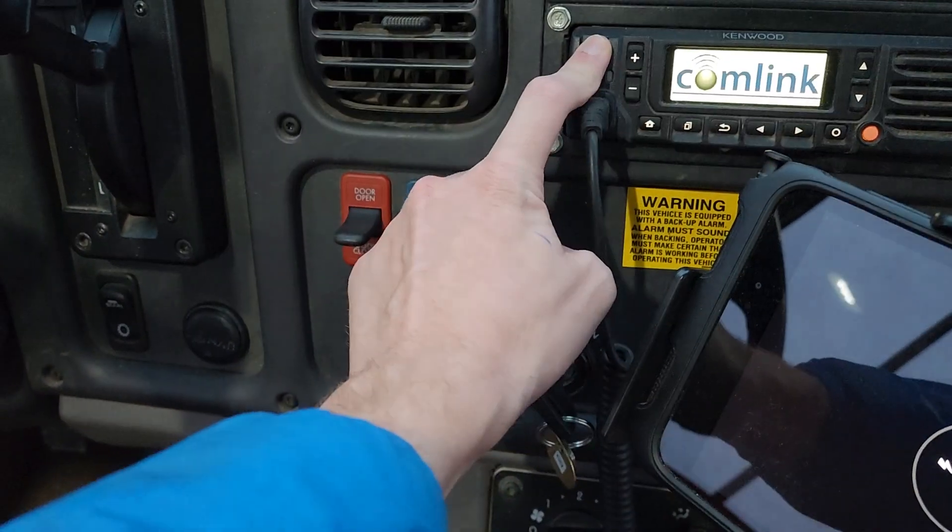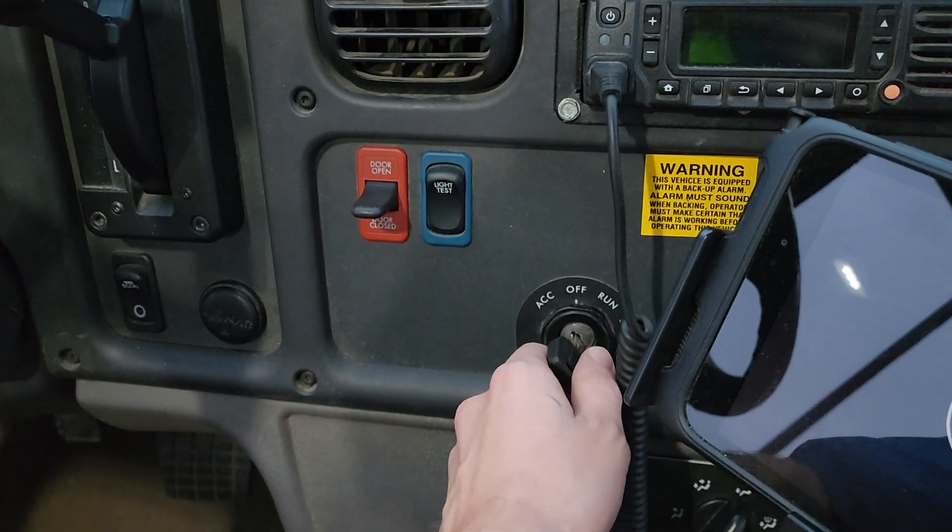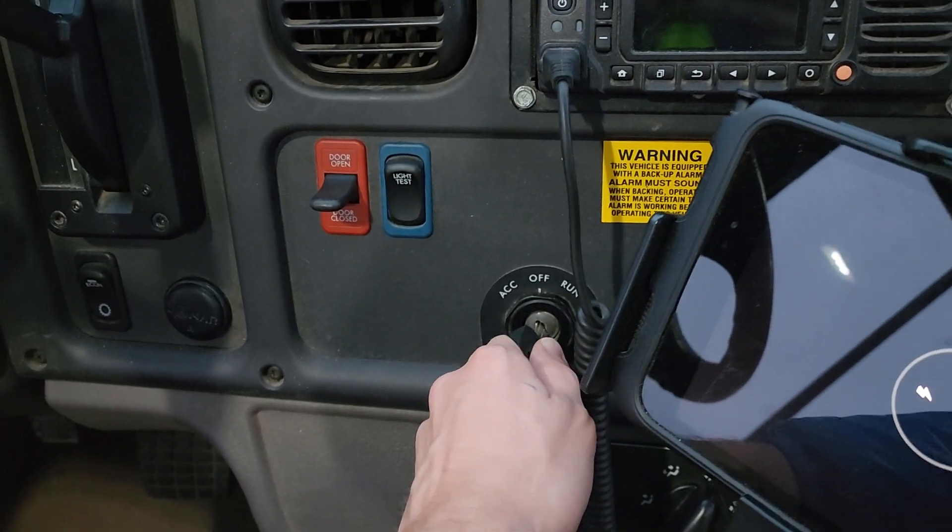The bus then gives the warning: 'Check for unauthorized entry.' And like I said, using the key fob does not get rid of that unauthorized entry warning.